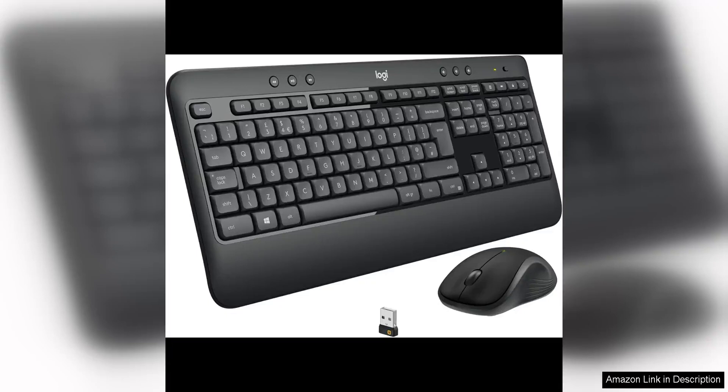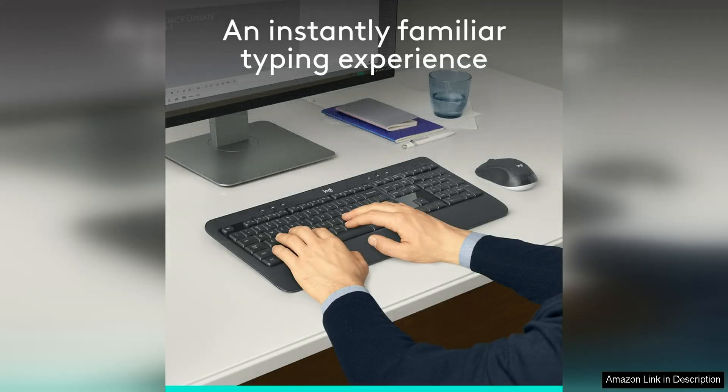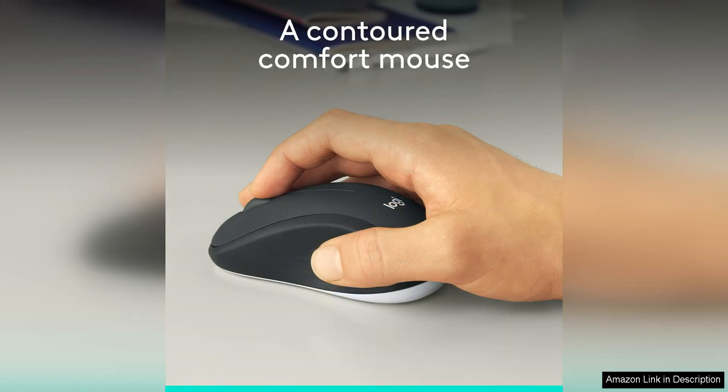The Logitech MK540 Advanced Wireless Keyboard and Mouse Combo is a top-notch option for Windows users looking for a reliable and efficient set of peripherals. Starting with the keyboard, the MK540 offers a comfortable typing experience with full-size keys that are quiet and responsive. The keys have a nice tactile feel, making it easy to type for extended periods without fatigue.